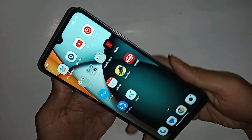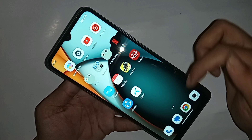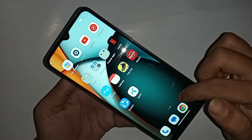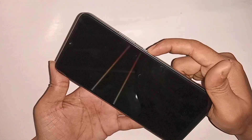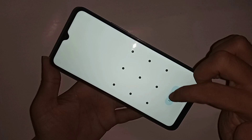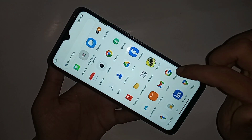This is the Redmi A3. Today I'll show you how to enable your fingerprint lock on the Redmi A3 phone. If you want to enable your fingerprint lock, you first need to set your pattern lock. If you do not set your phone's pattern lock, your fingerprint lock will not be enabled. Set your pattern lock first.